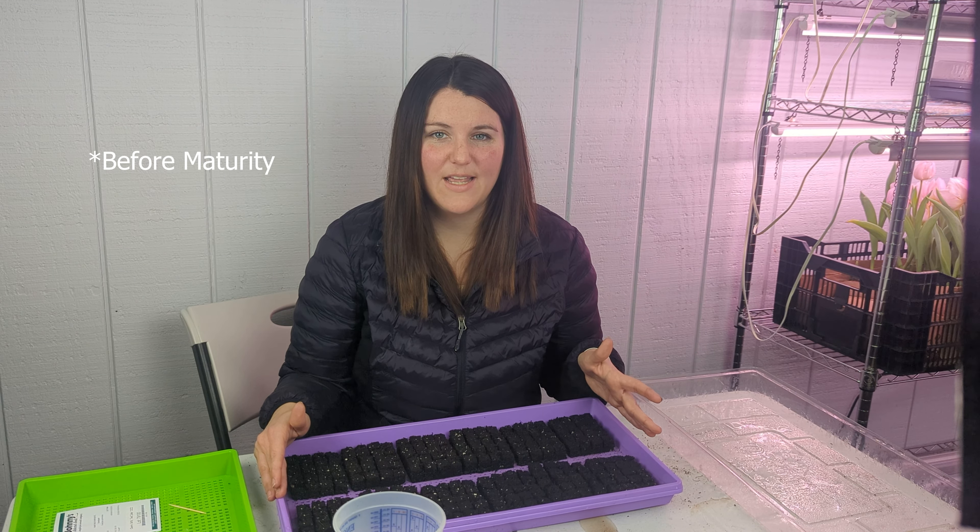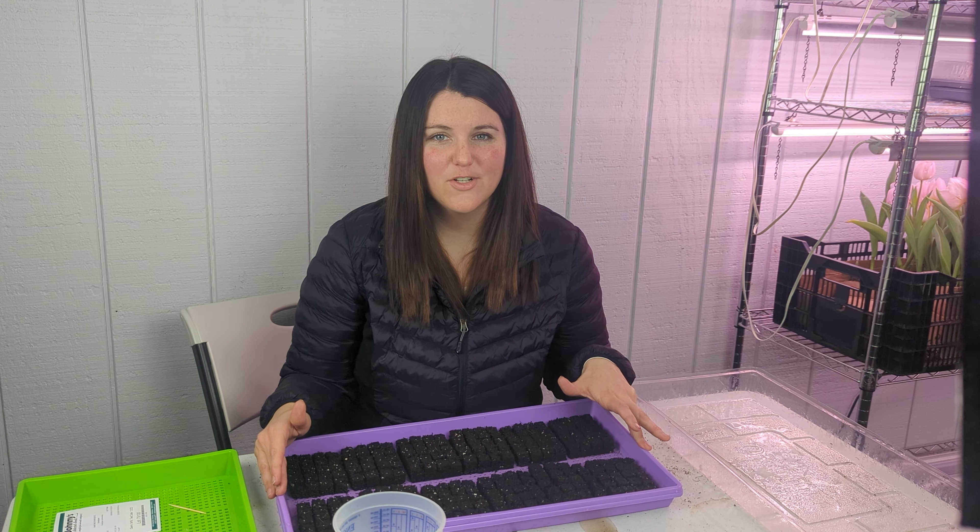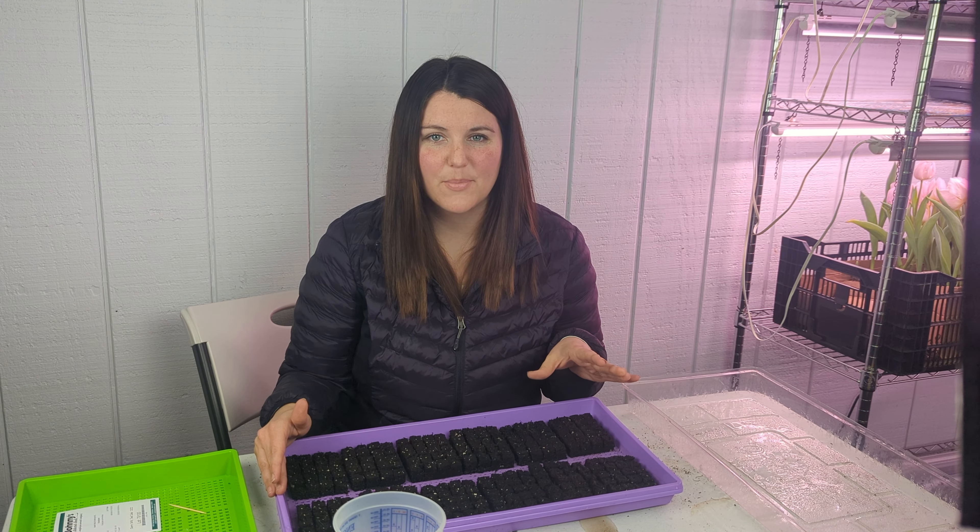A lot of our seeds are ranging between 110 to 150 days before they need to be planted out, and for us, 100 and change days is Mother's Day. So we need to go ahead and get started with a bunch of our seed starting for those cooler plants that like the shorter days and cooler temperatures. You really have to be forward thinking with how many days you are out from your first frost when you would go to plant or even when you want to harvest.